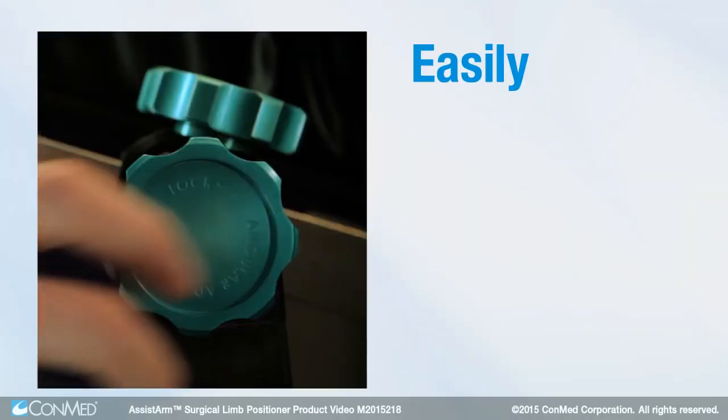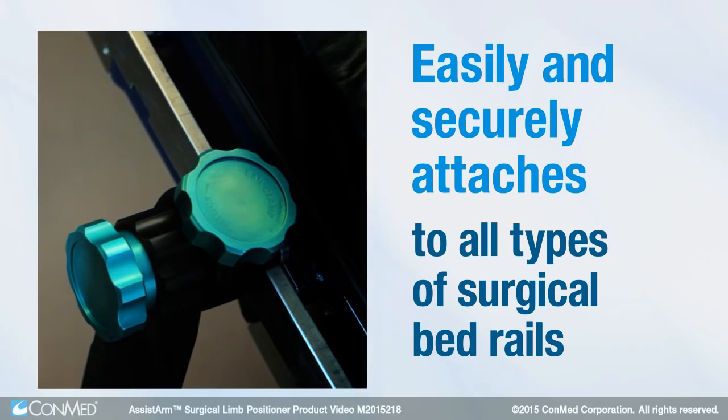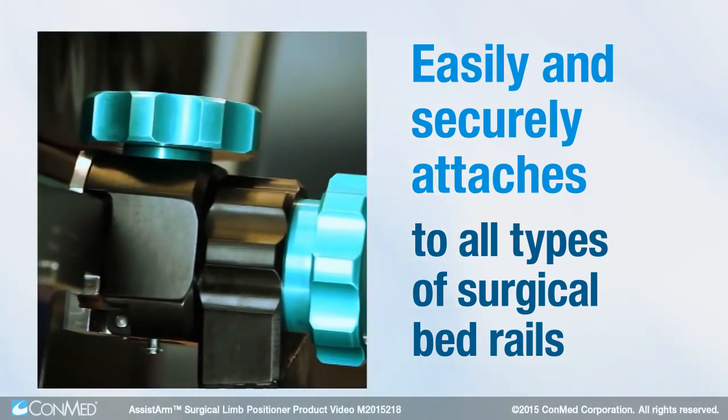the Assist Arm easily and securely attaches to all types of surgical bed rails with no need for additional adapters, wires, or batteries.